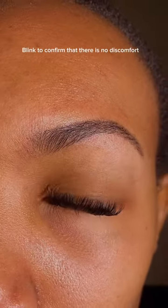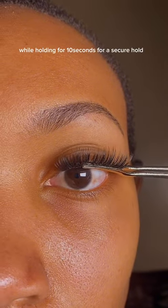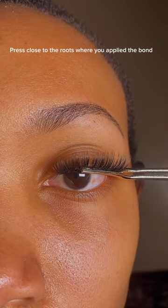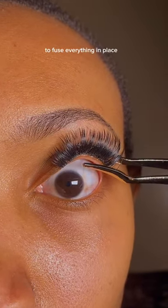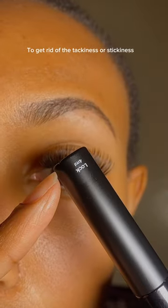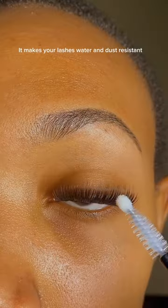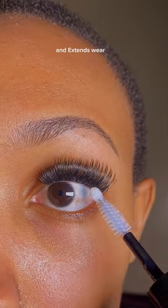Blink to confirm that there is no discomfort. Press your lashes together in sections while holding for 10 seconds for a secure hold, pressing close to the roots where you applied the bond. To fuse everything in place, note that the tweezers stick to your lashes because the bond remains tacky. To get rid of the tackiness or stickiness, lock your lashes in place using the super lock — it makes your lashes water and dust resistant and extends wear.